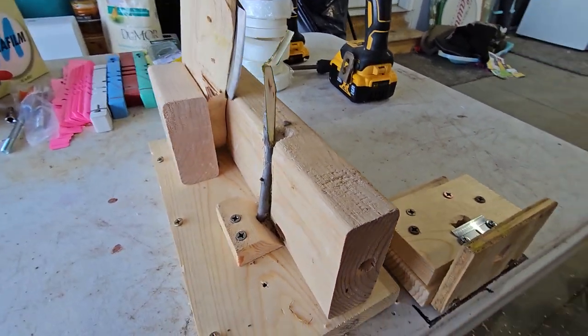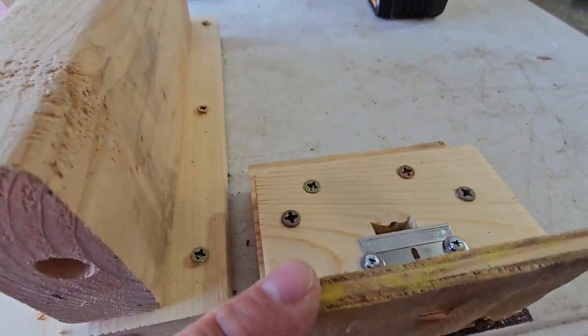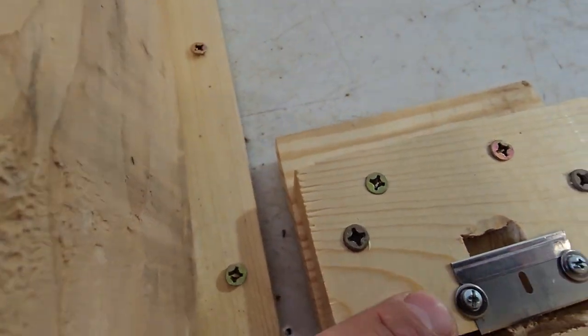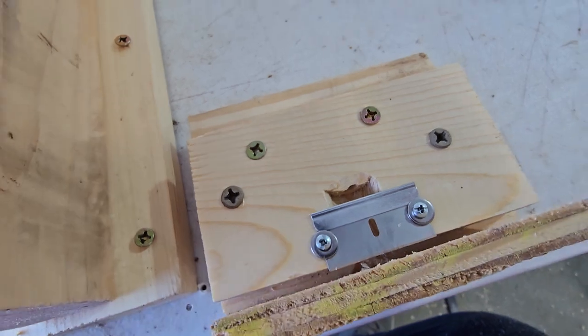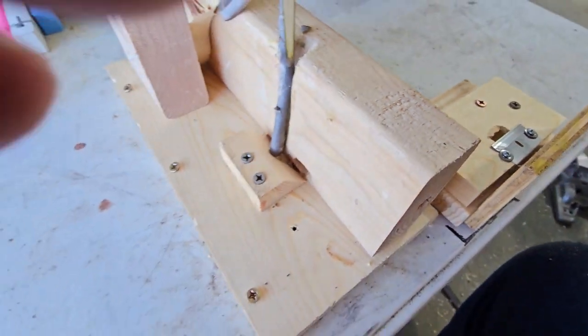And then over here we have the tongue cutting machine. You have a board here to protect your hand from going into the razor blade. The razor blade is here and it has just some screws holding it down, and then there's actually a hole inside here where your tongue cut is made.